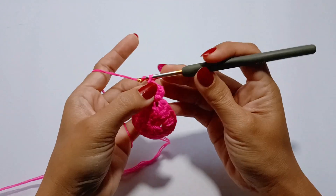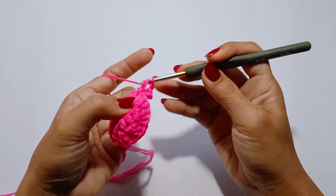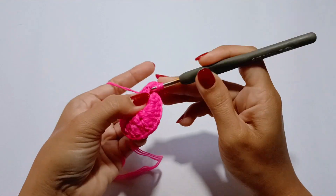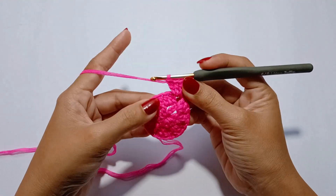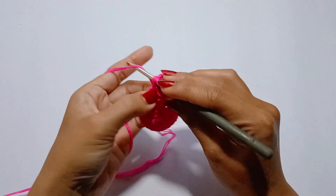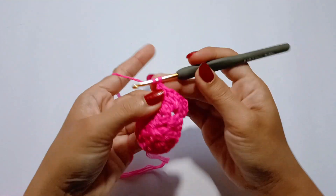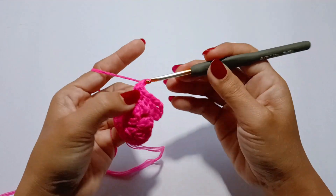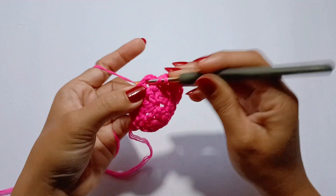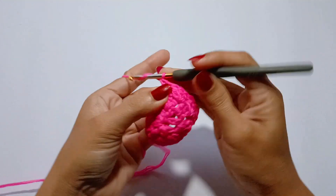Make 3 double crochet in the same chain 1 space, chain 2, and make another 3 double crochet all in that same chain 1 space. Next, make 3 double crochet in the next chain 1 space. So we are now working into the 2nd corner of the square. And on the next chain 1 space, we will work 3 double crochet, chain 2, and 3 double crochet, all in that same chain 1 space.